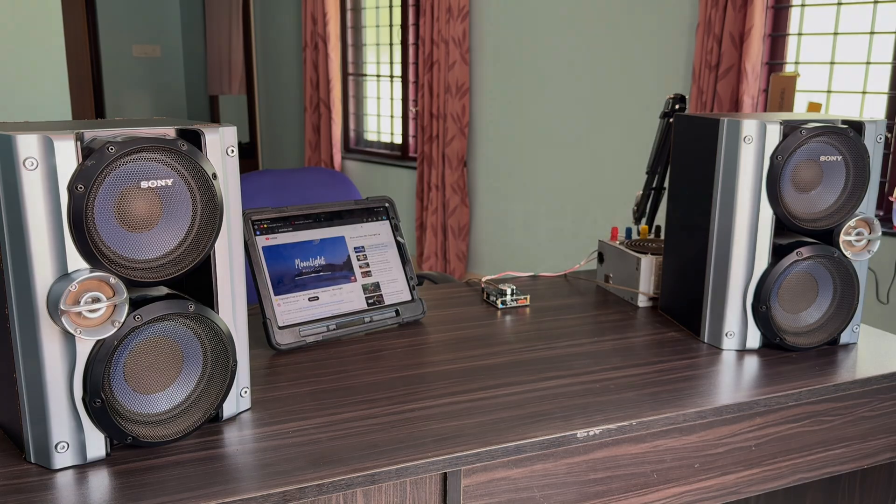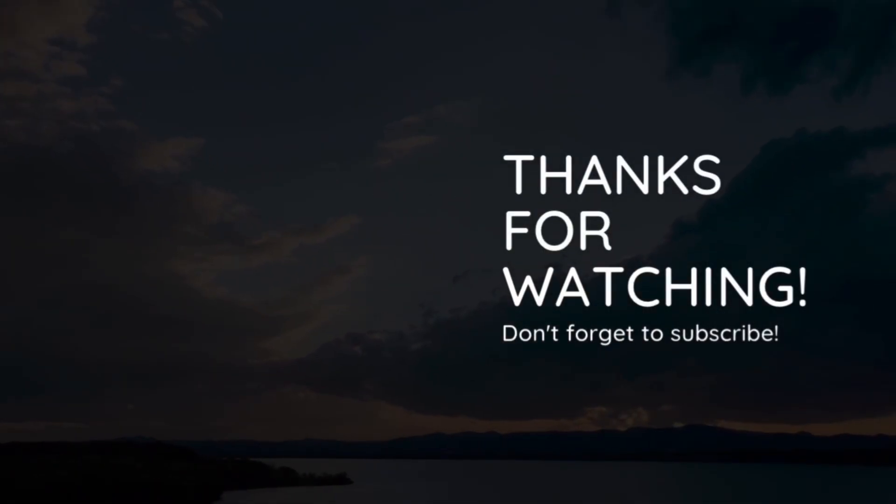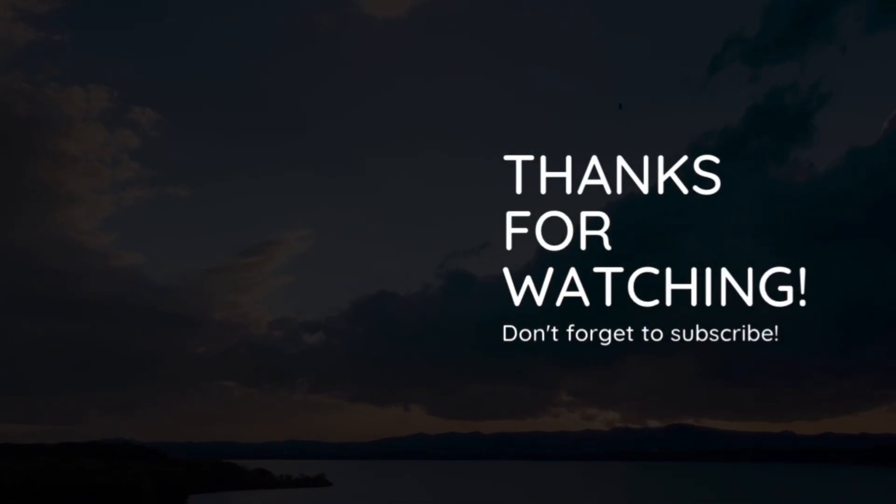Thank you so much for watching. I will see you in another video. Bye and take care.